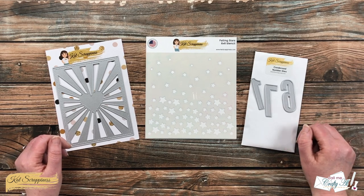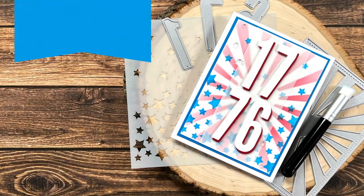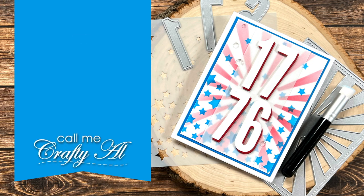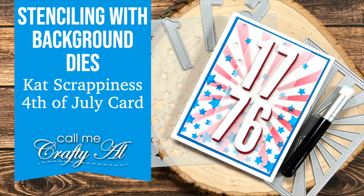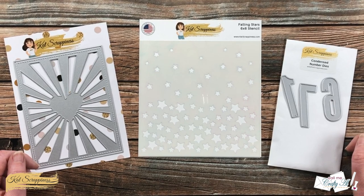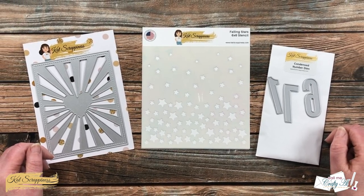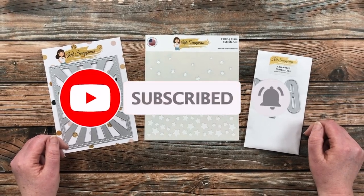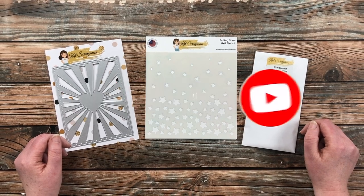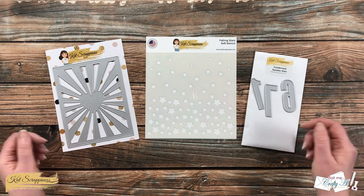Thank you so much for stopping by today. If this is your first time to the channel, I hope that by the end of this video you'll be inspired to click on that subscribe button below and ring that bell for notifications. If you're already a subscriber and regular viewer, welcome back!